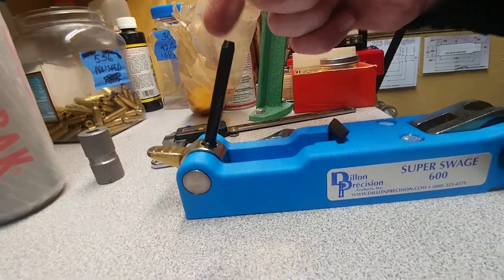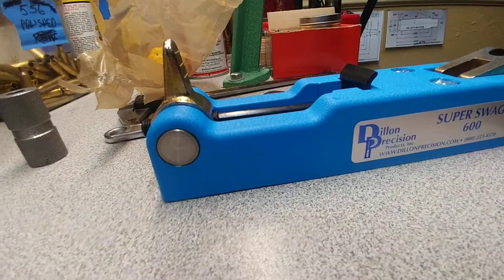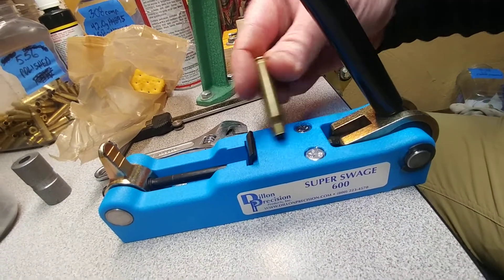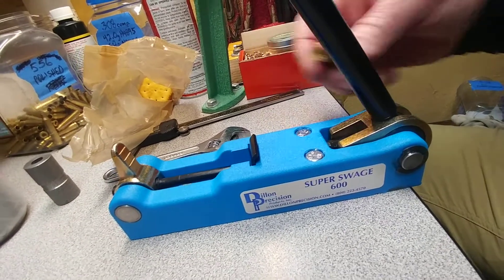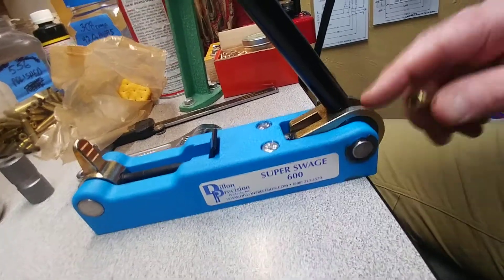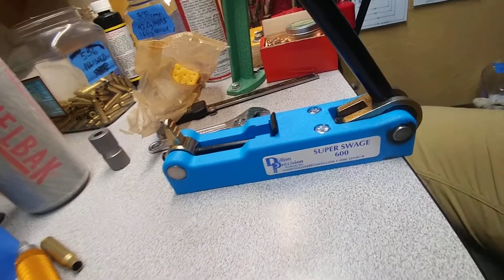These guys here you swap out — it adjusts in or out with a set screw in the back. There's also this ram right here — it comes in different sizes for your 5.56 or other calibers. The ram slides out once you pop one of the C-clips off. It's slick and it's worth a hundred dollars.